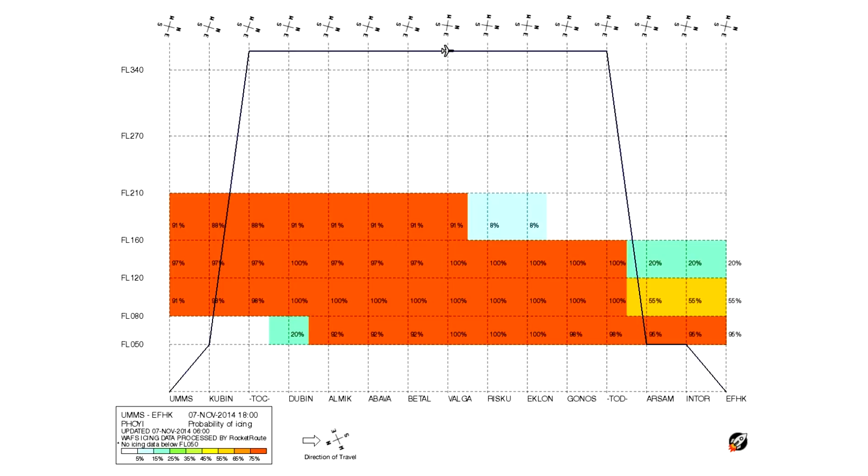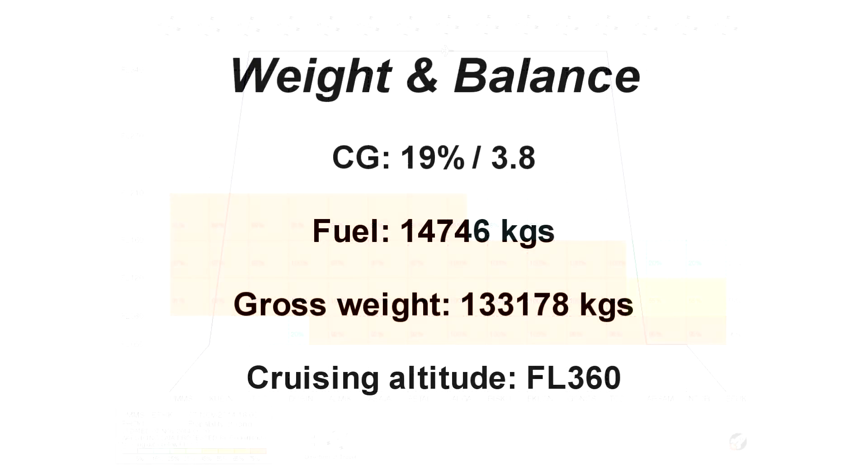So that's the weather information — it should not be too much trouble. The weather is pretty calm during cruise. I've already calculated the fuel amount: the centre of gravity is 19%, requiring a trim setting of 3.8 units. Required fuel is 14,746 kilograms; we'll have 14,605 kilograms on board. Total gross weight is 133,178 kilograms — nice and heavy. We'll cruise at flight level 360. My flight planning isn't extremely detailed, but I have a general idea of the weather and aircraft weight.